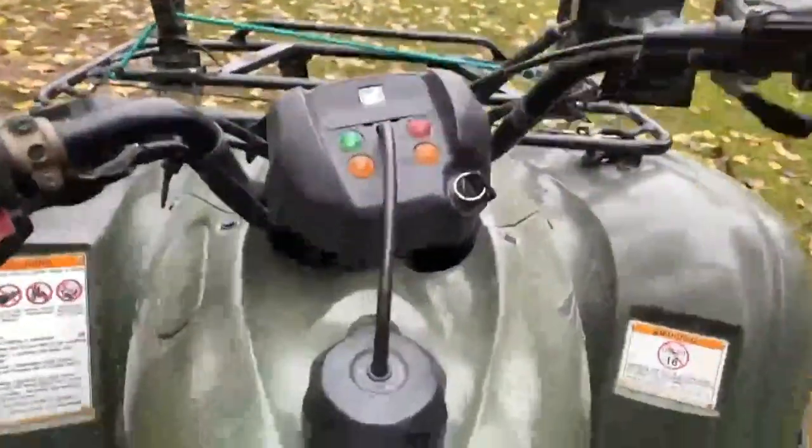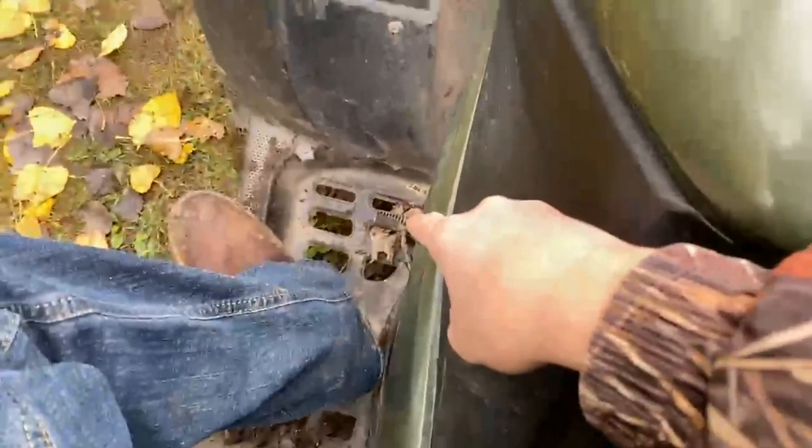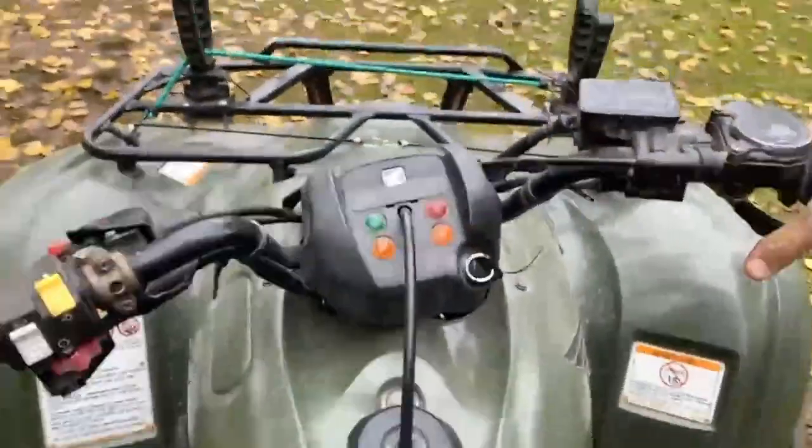On it, full tank of gas, manual — no clutch or anything, you don't need a clutch, you just shift.